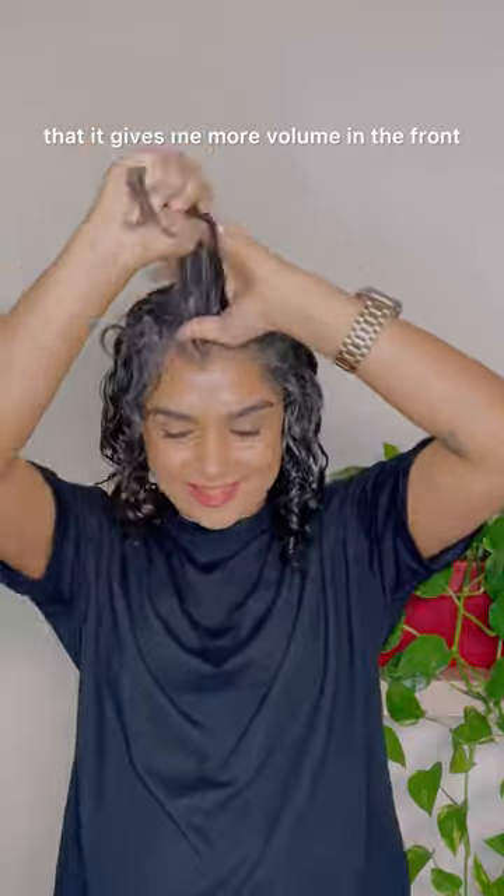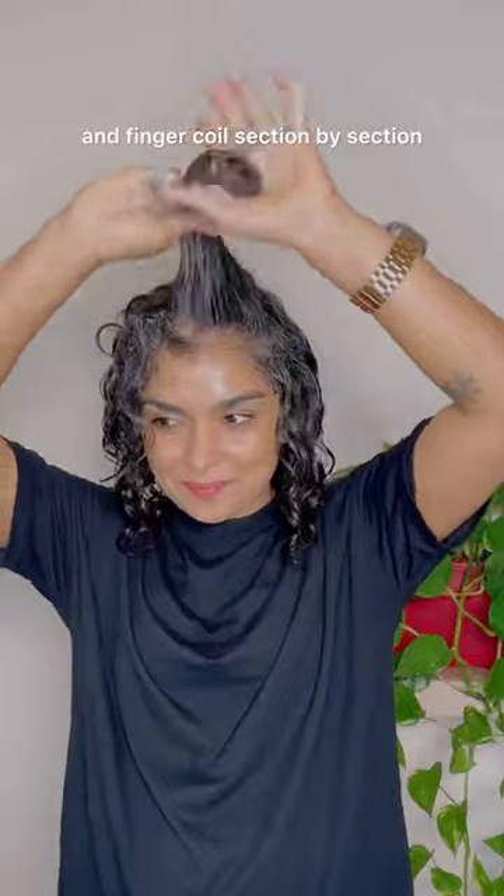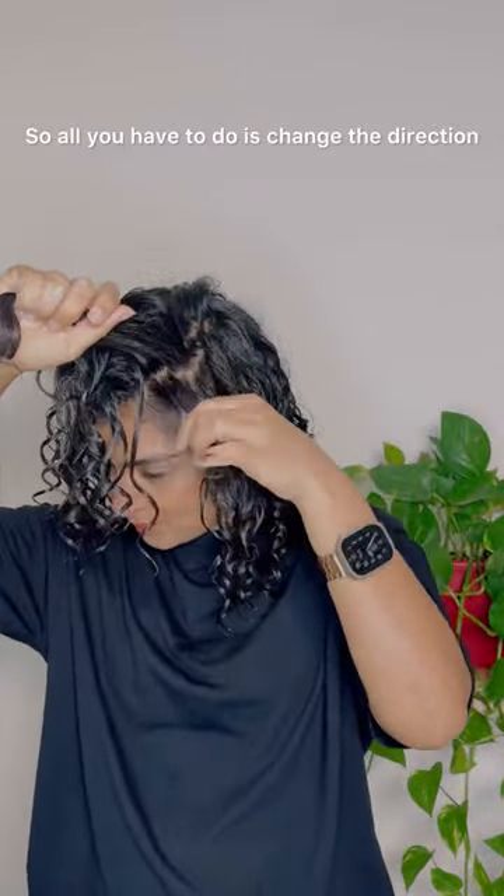If you notice, I rake the bang area over the top so that it gives me more volume in the front. I continue to detangle and finger coil section by section.